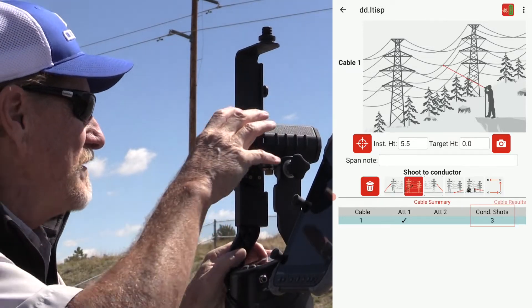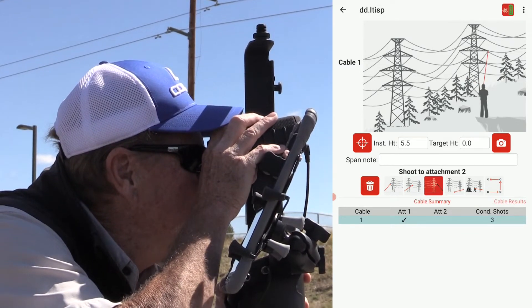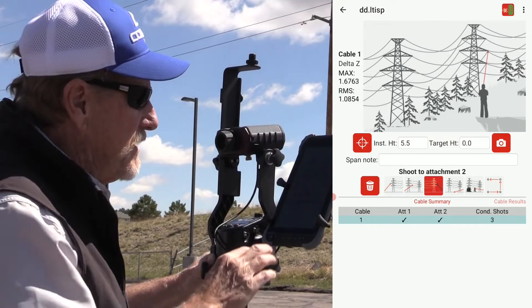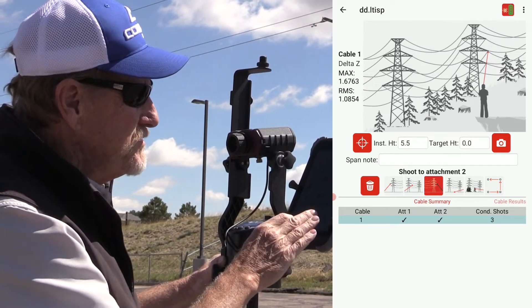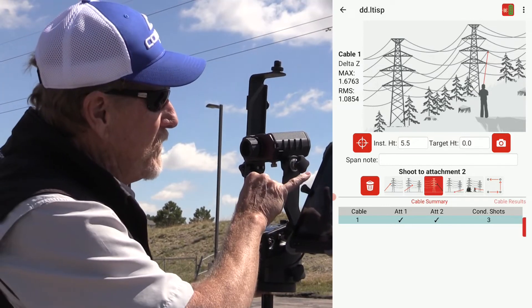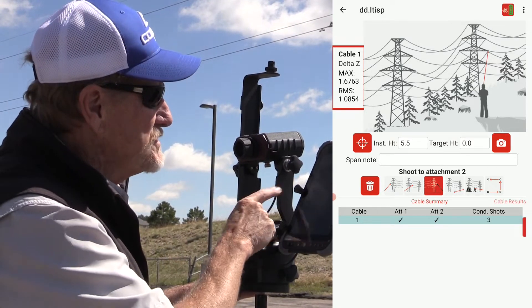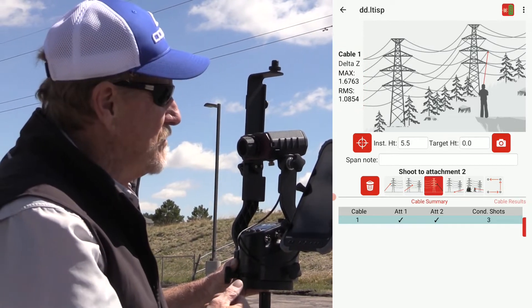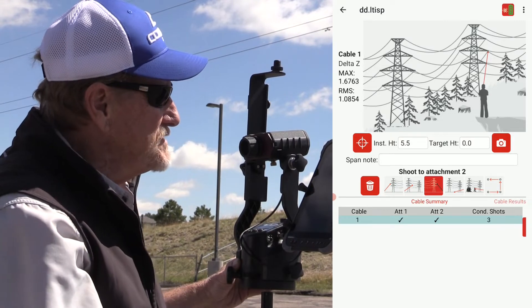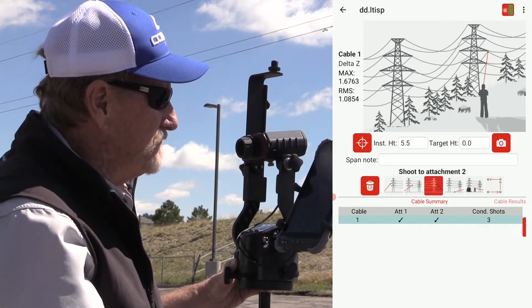Now I'll move on and shoot the second attachment. I've got all my measurements — two attachment points and at least two conductor shots. Right away I see some accuracy indicators up in the top-left portion of the screen: our Delta Z values. You want those numbers nice and low — they're about one right now, but we can probably improve that.